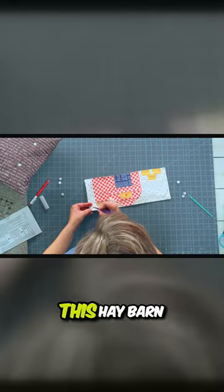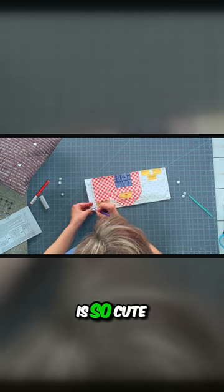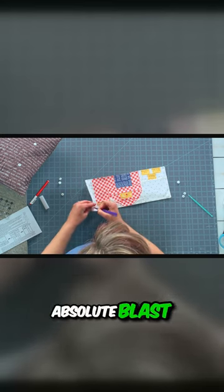I'll show you what it looks like whenever it's put together. This hay barn pillow accessory is so cute, and I had an absolute blast designing it.